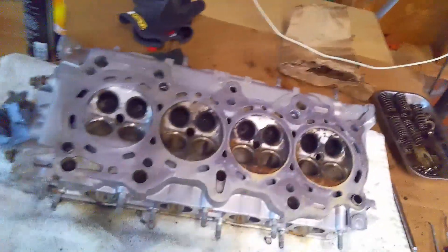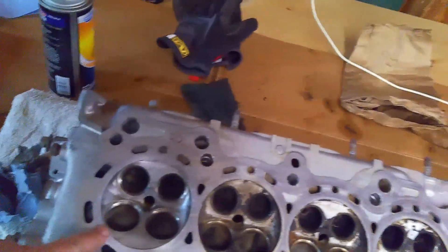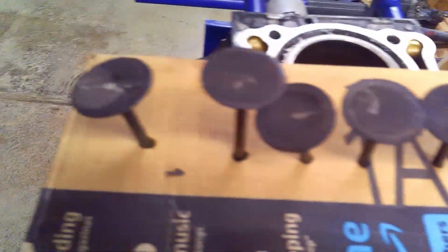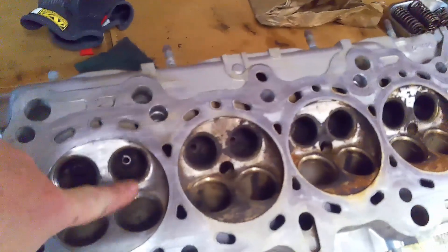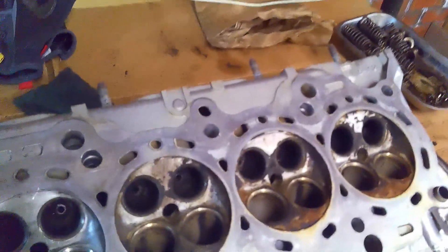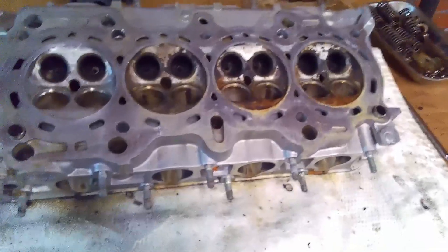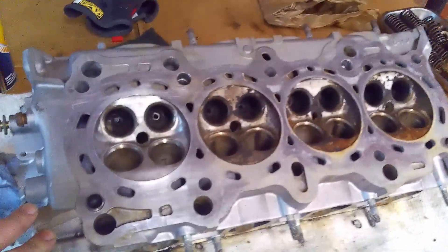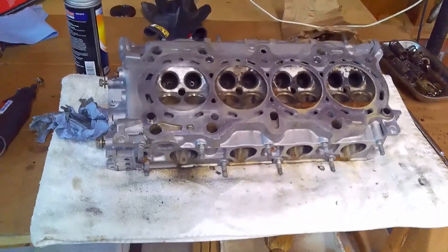This looks like a good place to stop this video. The next step is going to be to get the combustion chambers cleaned up — I've already started on one. Get the valves on the wire wheel and get all the crust off them, mainly the exhaust ones. Then get those back into the head, show you the process of lapping the valves into the cylinder head and their seats, flip it over, get the rocker arm assembly back on, and test it for leaks. If you like this series so far, please like and subscribe, leave a comment, and stay tuned for the next video.